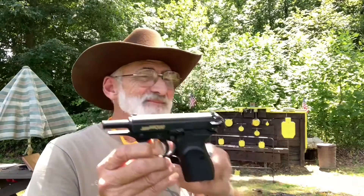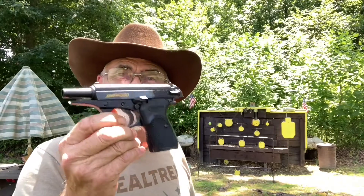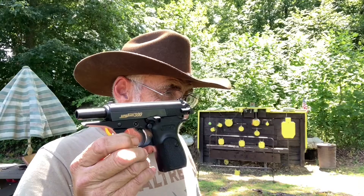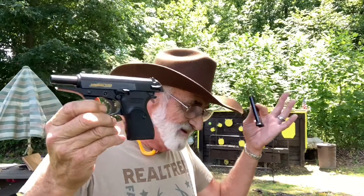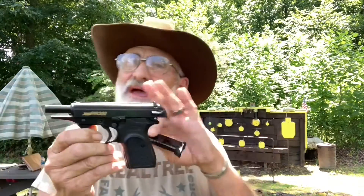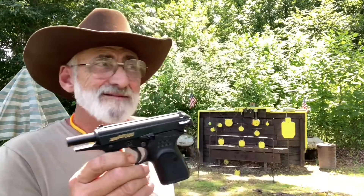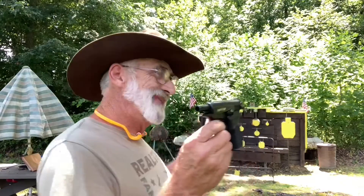Right now you are good to go on these Bersas. I haven't really been a big fan of 380s — I don't have anything against them, I just like nine millimeters. Actually my favorite pistol is a 1911 45. It's a big, heavy, bulky gun but I can shoot it well and I like it, so that's what I want to stick with because that's what I'm used to.